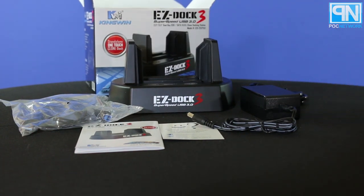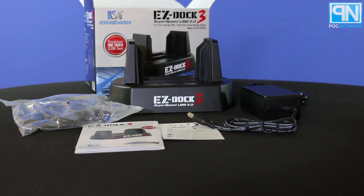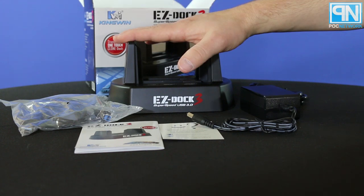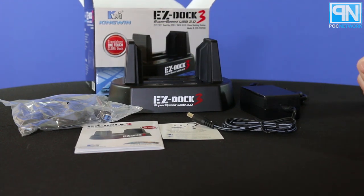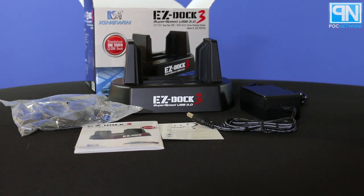We're going to save the details in terms of how it performs for the review. That's when our team sits down with it and diagnoses how well it performs under certain situations. But I can definitely tell you that the price point of this, as long as it performs up to par with any other typical docking or cloning solution, places it into a major bargain area. The prices of these can go anywhere between $35–$40 to like $100 or $200, and as long as this can perform to the speeds and expectations of those drives, this is a major buy.